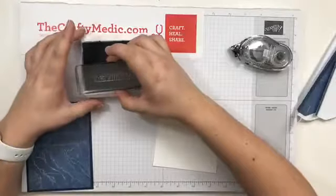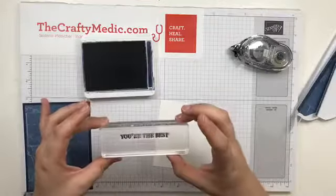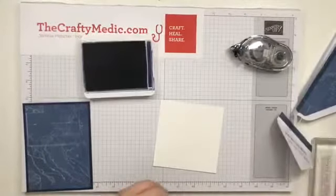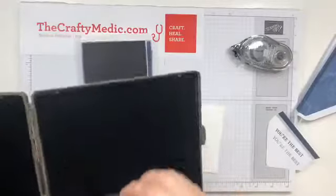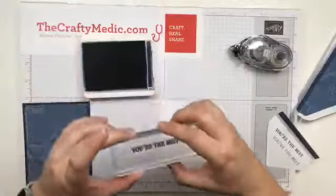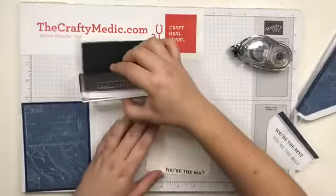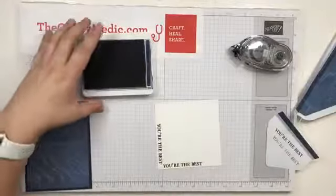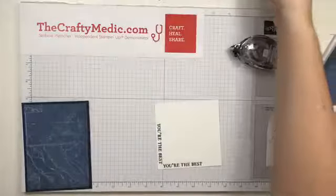I'm going to take the You're the Best stamp here. This is something that happens sometimes with photopolymer — this is the first time I'm using it and the ink is kind of beading up. So I'm actually going to clean this stamp first on my Stampin' Scrub, and then you'll see that doesn't happen as much. Then the ink stays on there nicely, so I'm going to stamp in the corner — there, and there. Now I have that greeting in the corner of my piece.